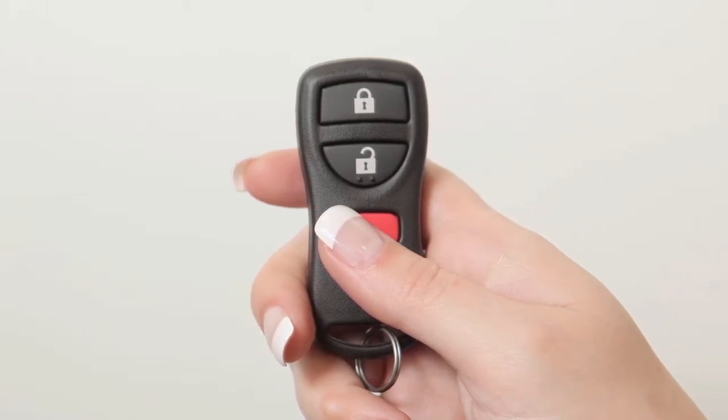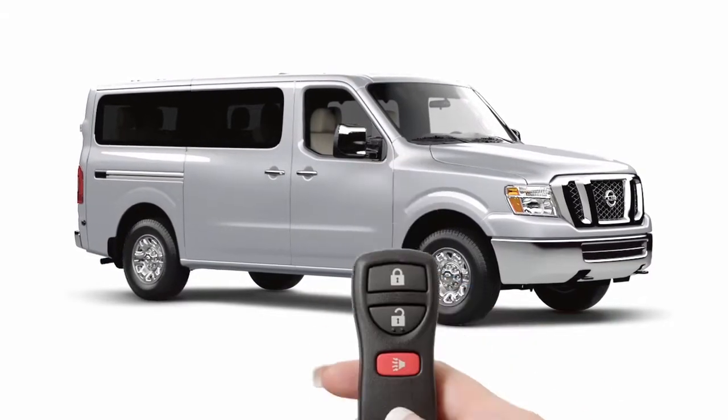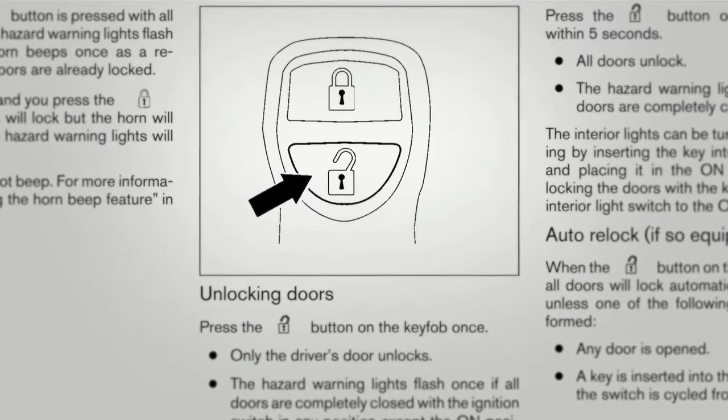Your key fob can also be used to adjust the hazard indicator and horn beep features. Please refer to your owner's manual for complete information on adjusting these features.